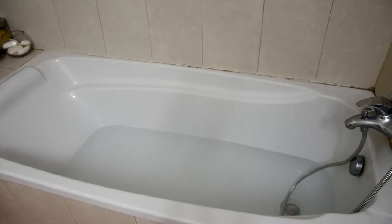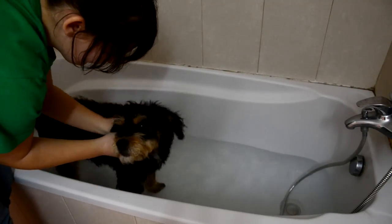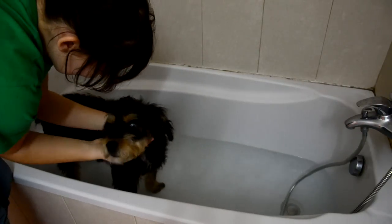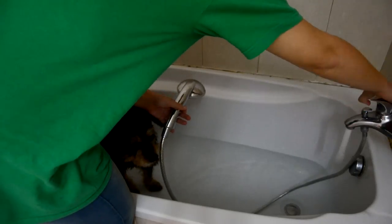After this, I take off Jon's collars and place him into the water. Now, if your dog is not easy to control in the bath, you may want to consider keeping a collar on. I also suggest lifting your dog into the bath, rather than letting them jump in, so that they don't slip or hurt themselves.